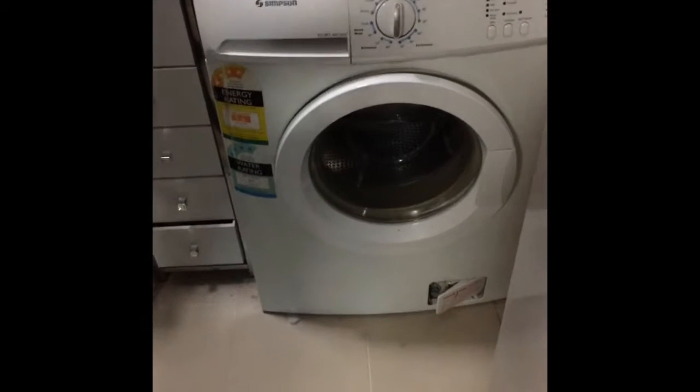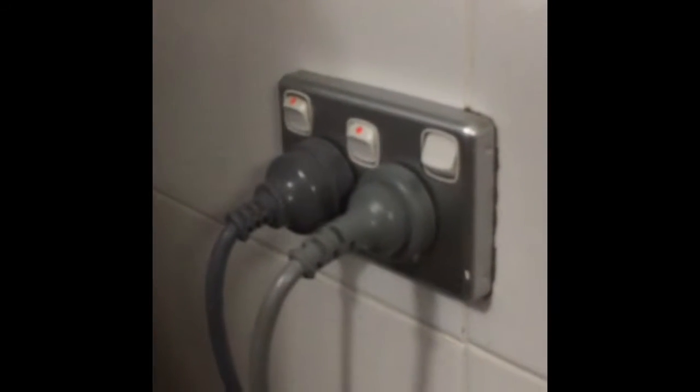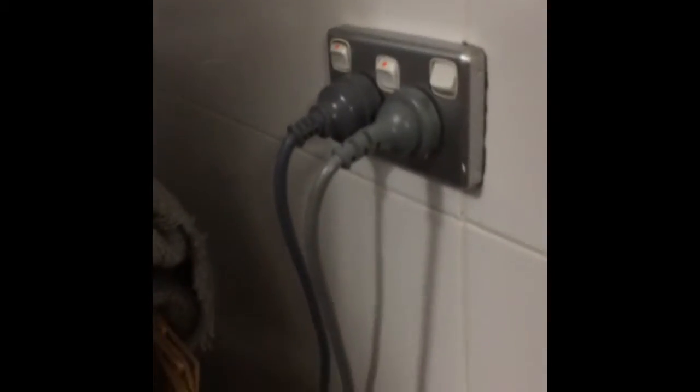To ensure that this is a safe experiment, make sure the floor isn't slippery. Also make sure that the plug is plugged into the power point properly.